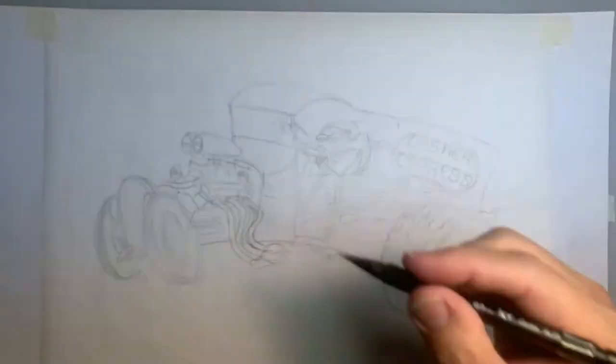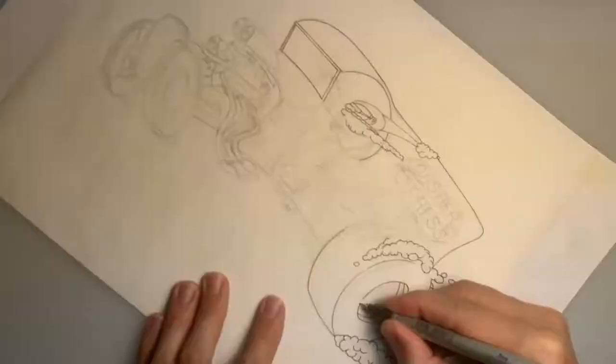And here I am doing some hand lettering. We're calling this one Dasher Express.